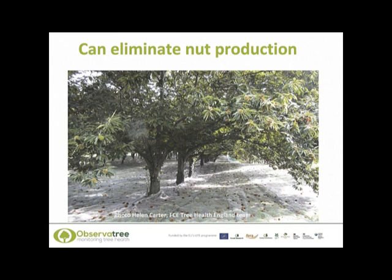This picture shows rows of sweet chestnut trees in a large commercial nut production plantation. The white fleecy matting on the ground acts like a net to collect the nuts. The chestnut gall wasp can dramatically reduce nut production, and this could be devastating to a commercial enterprise like this. Here in the UK sweet chestnut production is not a big industry, but with climate change it may become more popular in the future, and we don't want this possibility to be taken away because of the chestnut gall wasp.